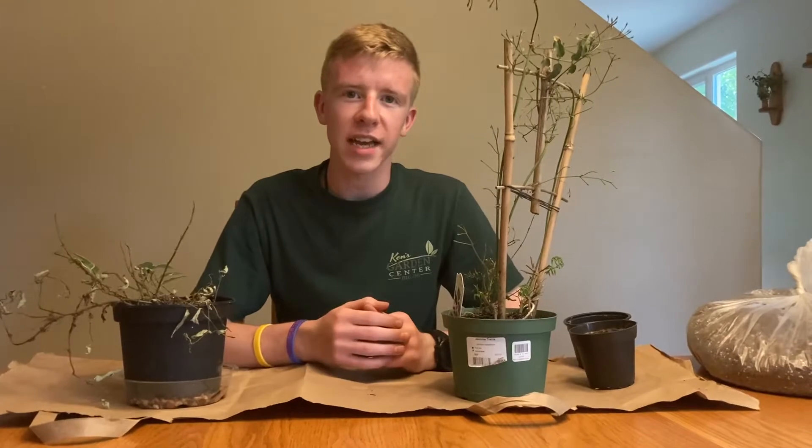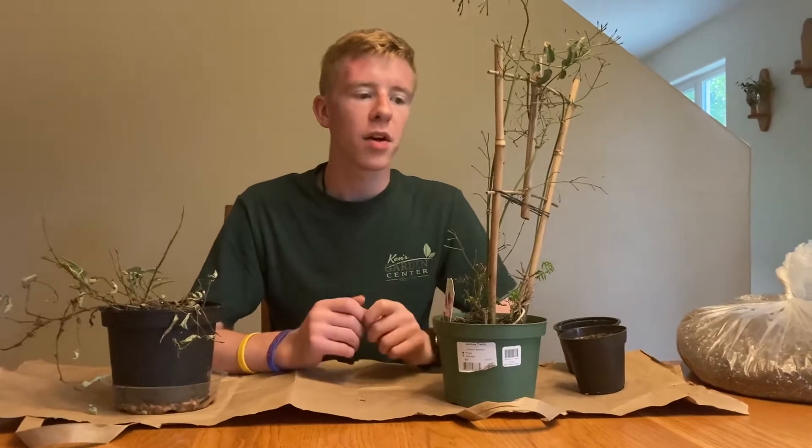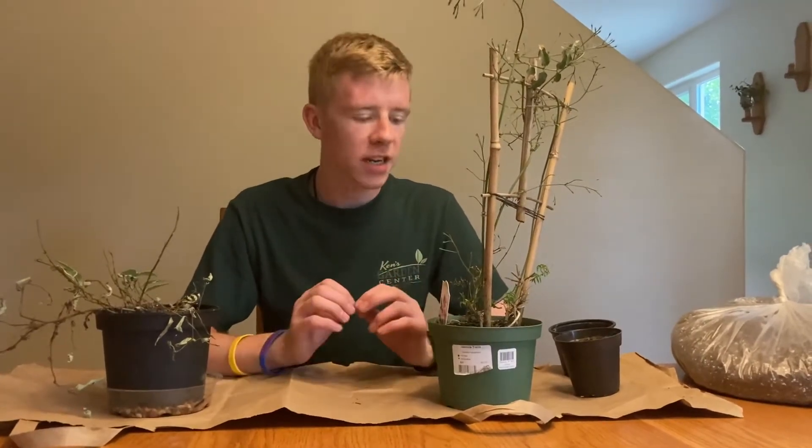Hello everyone, welcome back to Plant Corner. Today we're going to take a closer look at the rescue plants that I had — I think I showed those in my last episode. So we're just going to dive right into this.